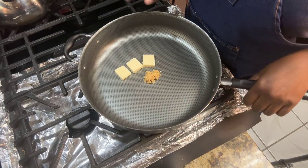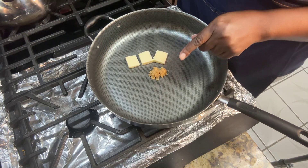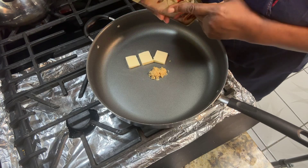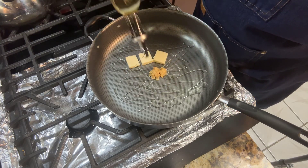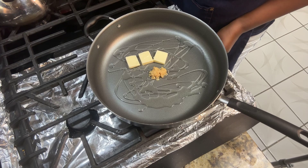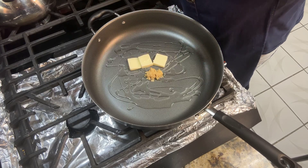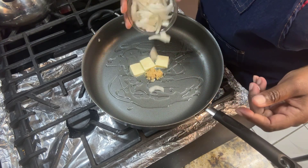We are going to use one teaspoon of minced garlic, three tablespoons of butter, and I'm also using olive oil. I'm going to get that fire going but not too hot, because you want to be careful with olive oil. And this is one half of a medium onion, sliced — I'm going to throw that in there.